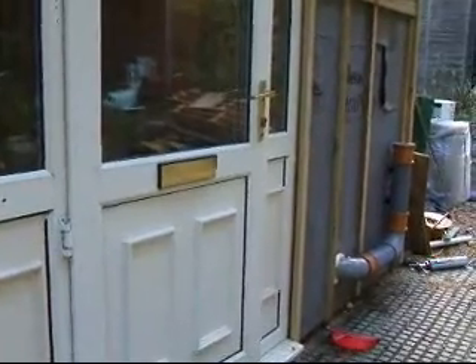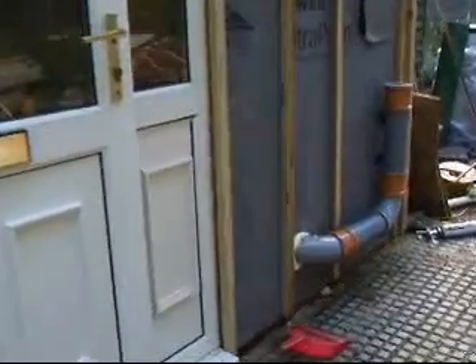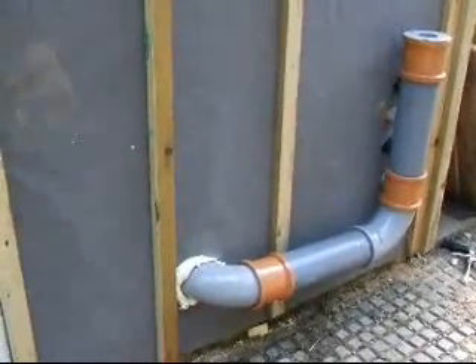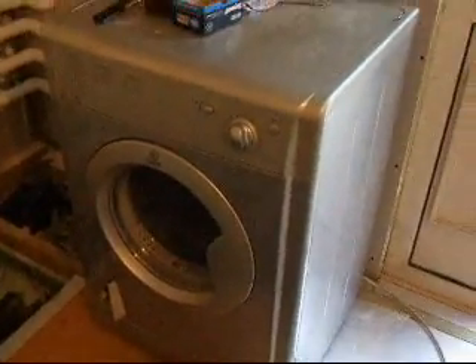Welcome to Experiments in Heat Conservation and Energy Conservation. Here we've got a pipe on the outside of the building, and this is doing something very strange. It's going to be insulated in an insulated box, and it's the output pipe from a tumble dryer, which otherwise wastes an enormous amount of energy.